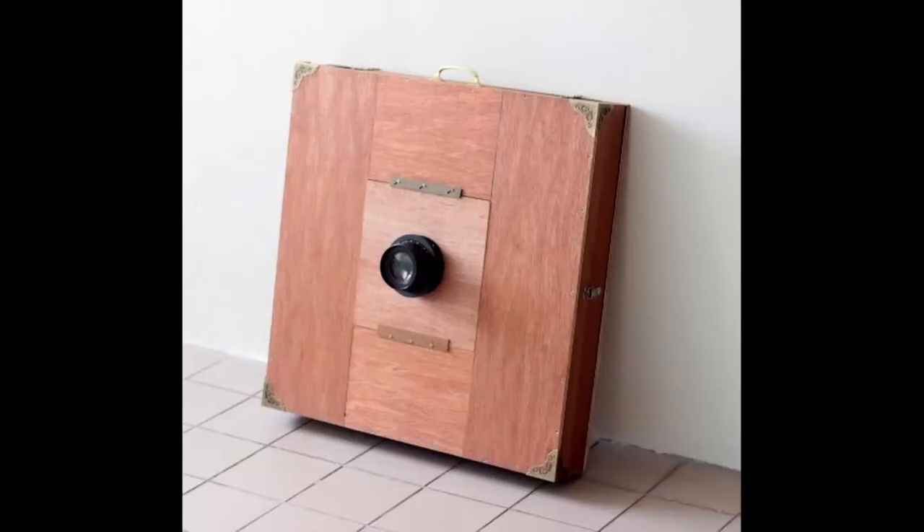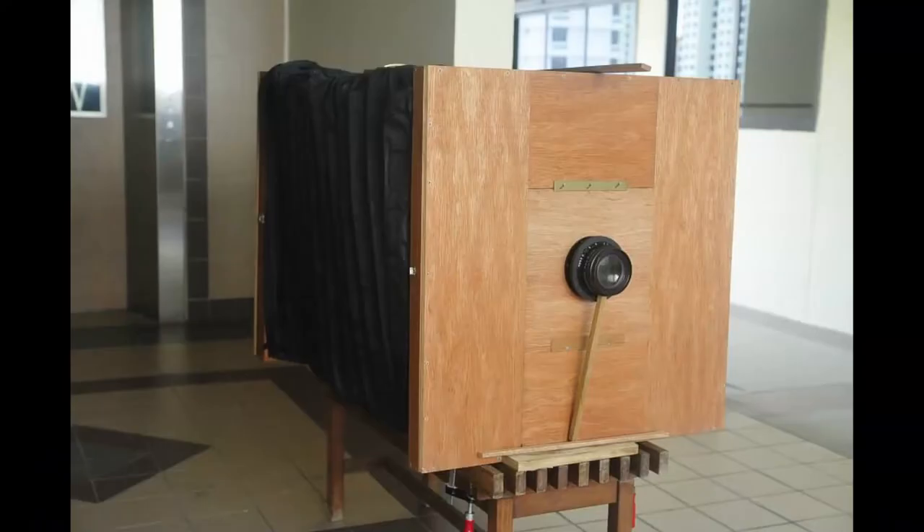A few years ago, I built an ultra large format camera that is 24 inches by 24 inches — a pretty huge camera. It's actually a simple build: just two square standards, one for the front and one for the back, connected by a big bellows. At the bottom there's no support base or focusing rail. I supported the two standards using two tripods, so it was kind of unstable and not easy to use. After a while I dismantled the whole setup and recycled the wood and the bellows. I thought that would be the end of my ultra large format camera building adventures.